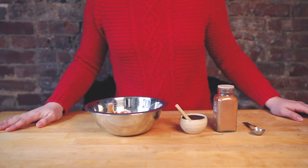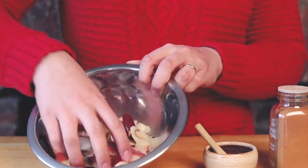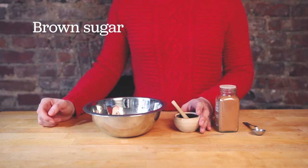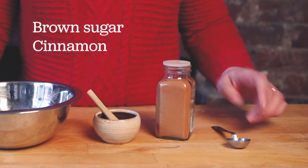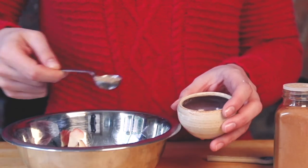Now that we have all of our apple peels, we're going to coat them in brown sugar and cinnamon. We're going to start by spreading one teaspoon of brown sugar over the apple peels — any sugar will work. I'm using brown sugar. I'm going to add equal parts cinnamon, so another teaspoon. Feel free to add a little more to your liking.